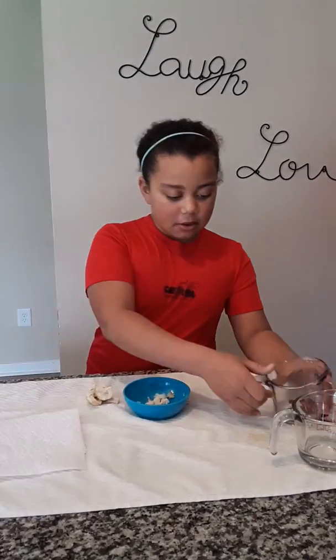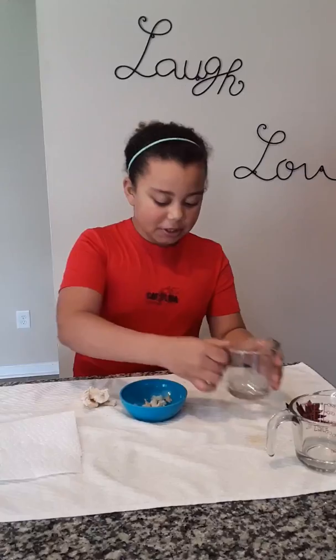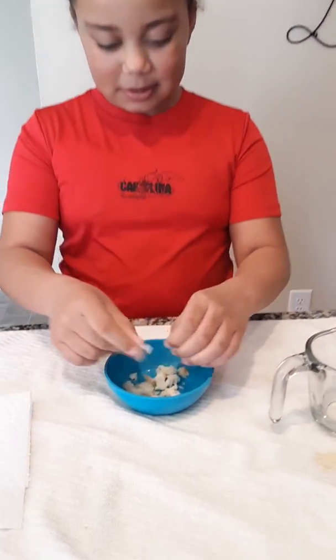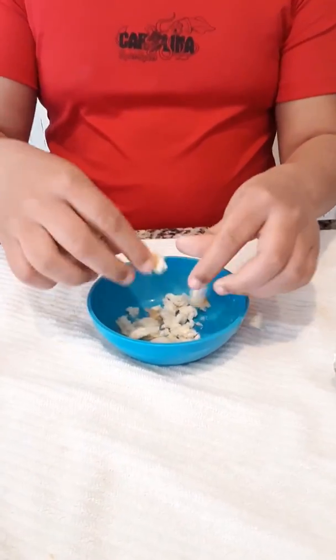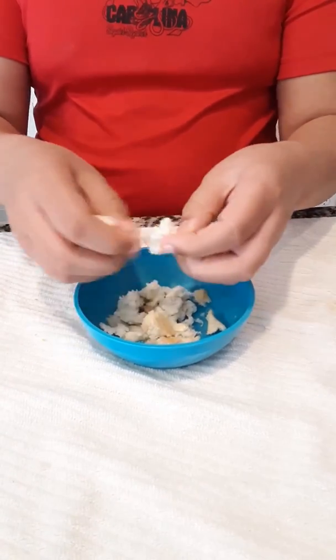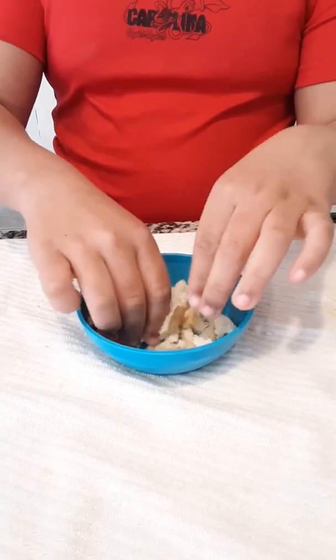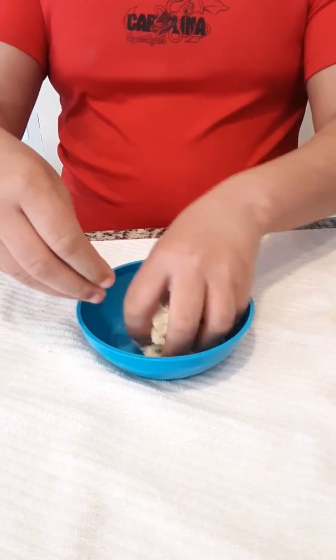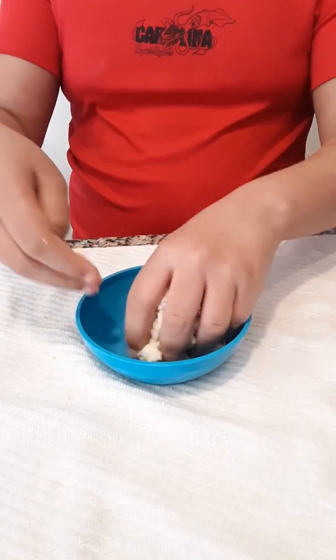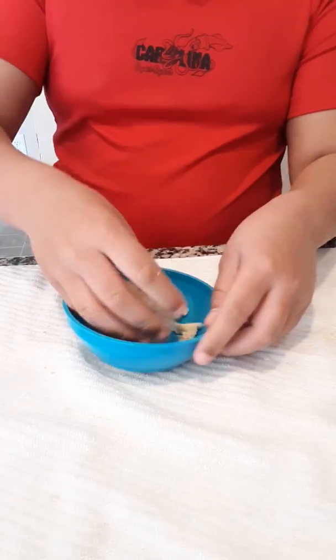That's right. Now Jordan's going to add a little bit of water and tell us why she's doing that. When you add the water, it's like your spit when you're chewing the food. Now we're mashing it up, just like your teeth, mushing it together with the simulated spit or saliva.